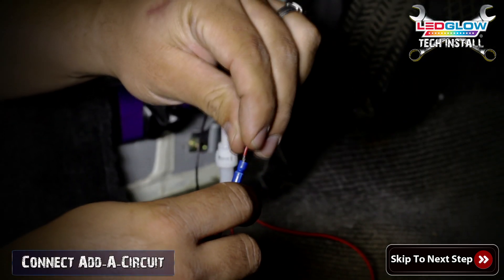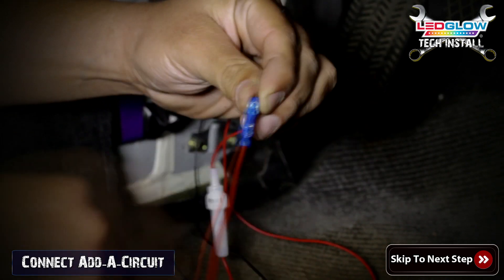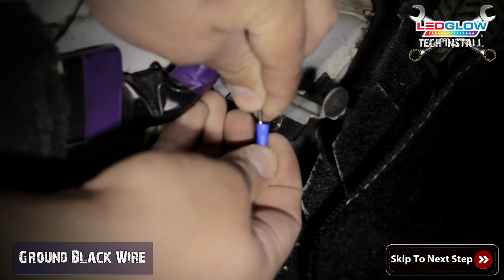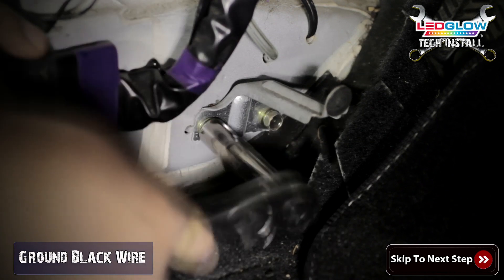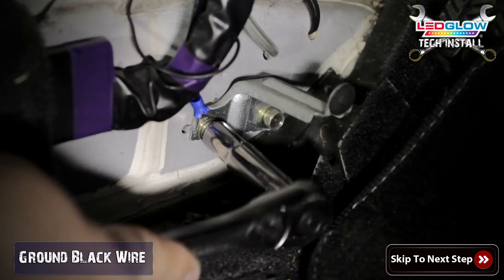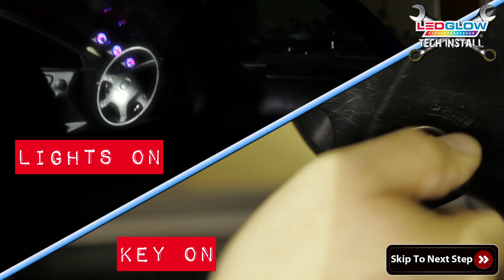Once you locate the switched 12 volt source you'll be using to power your interior kit, install the Atta circuit to that location. Once you have installed the Atta circuit, connect the black ground wire to any ground location or bare metal source. Once your kit is powered, turn the key to test your kit.